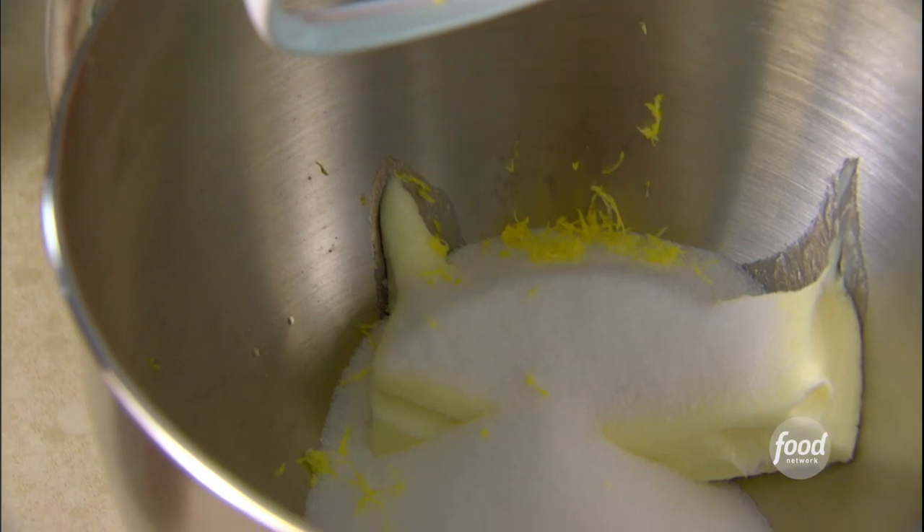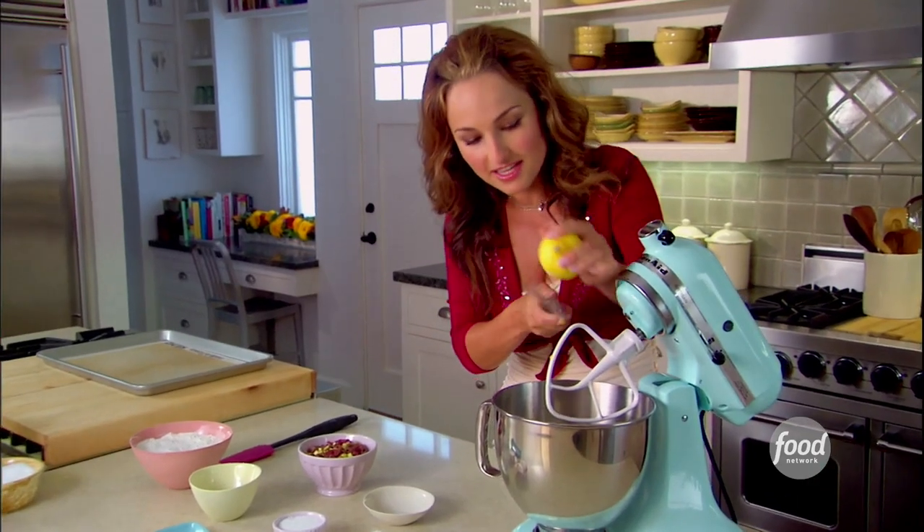Can't forget my lemon zest. I will cream all of these together. We're gonna use just a little lemon zest — it really does lighten the flavors of the biscotti.